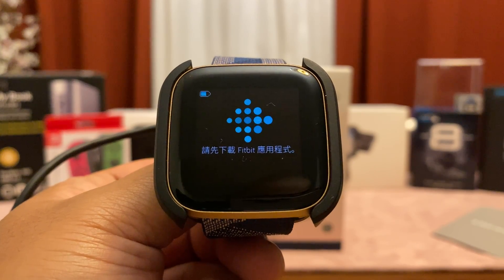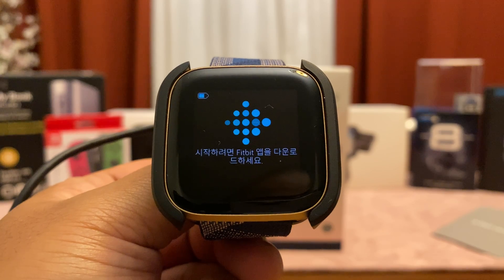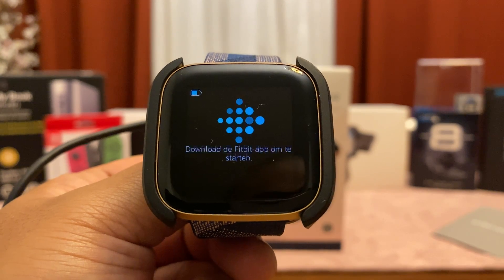Hello YouTube and welcome to Beltronics where we talk about the latest tech trends of today. In this video we are going to discuss the setup process of Fitbit Versa 2 to your iOS 13.